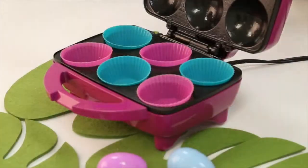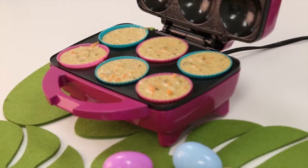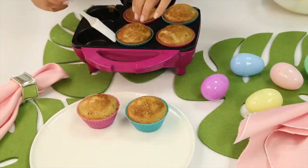Simply pour your mixture into your cupcake maker. You can use your Holstein silicone liners like we are, and in just seven minutes, your delicious cupcakes will be ready to enjoy.